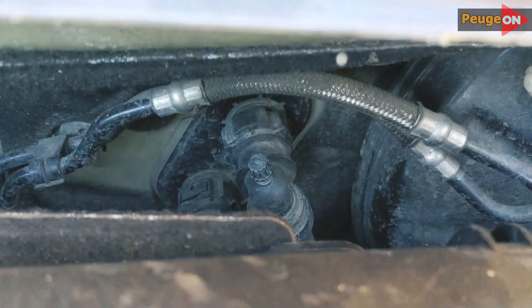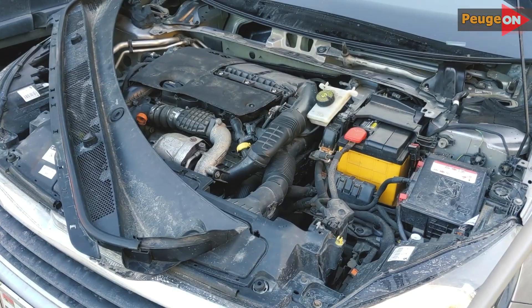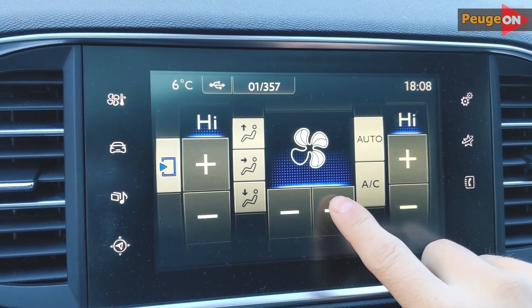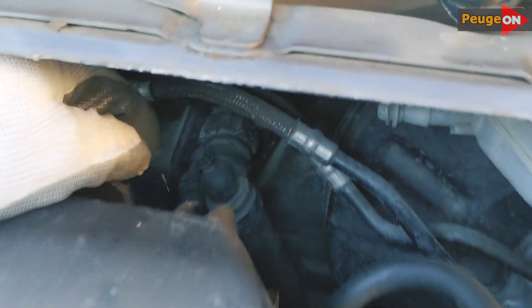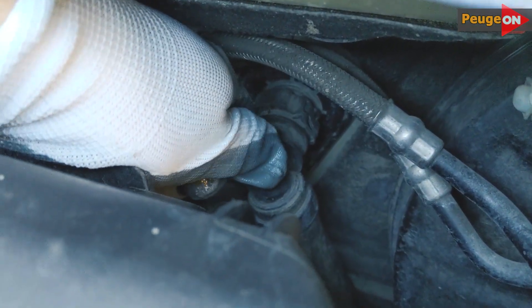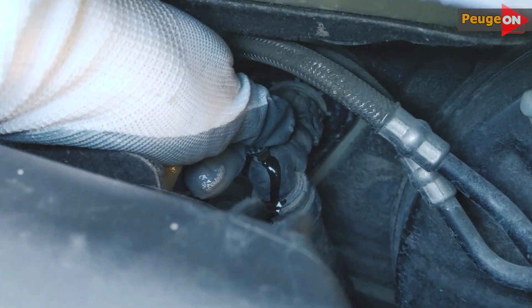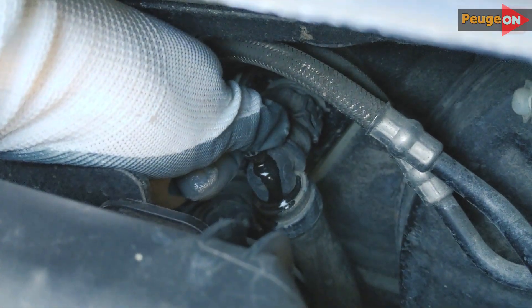Here is our drain plug. What we do next is start the car, set the temperature in the cabin to the maximum, set the airflow to the maximum, then go under. While the engine is running, unscrew the drain plug. If you have air in the system, the antifreeze will flow out unstably with a slight hiss. Wait until the coolant flows clean without air, then tighten the drain plug.